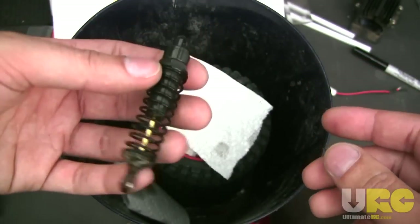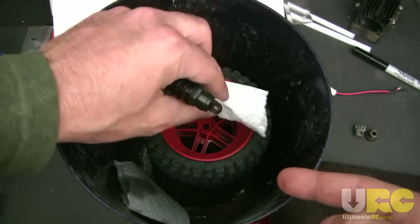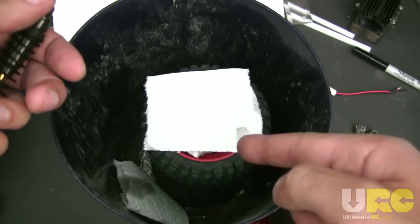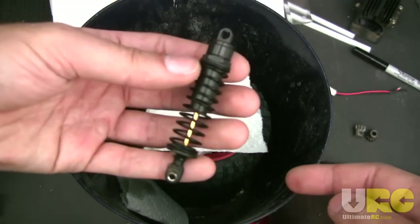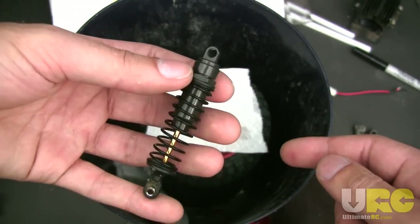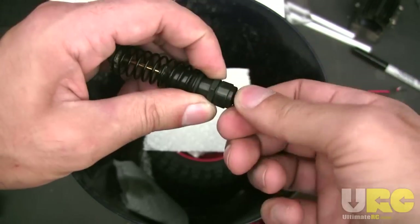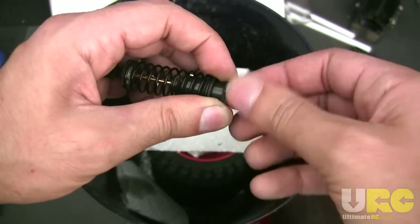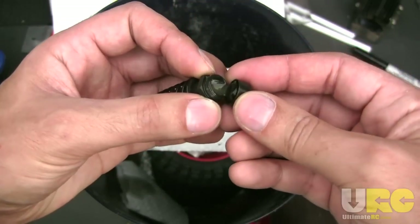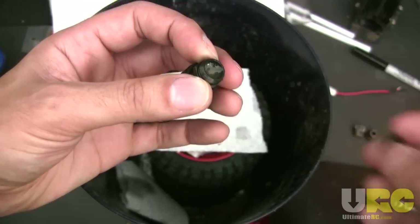The very first place I've taken you is a small trash can — you can see it has a full set of Slash 4x4 wheels and tires in there, because as I've said in my review video, those are garbage. Now they are where they belong. This is a Traxxas big bore shock, and the very first step to changing your oil on any shock is to remove the oil that's already in there. I'm just going to unscrew the cap. Notice that I have the shock off of the vehicle — you can do this entire process without removing the shock, but just take it off, top and bottom. It makes it a lot easier.